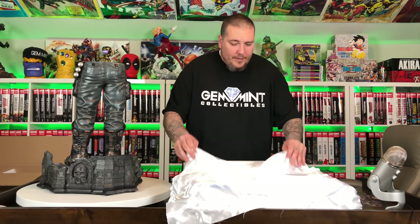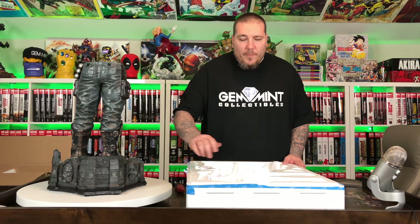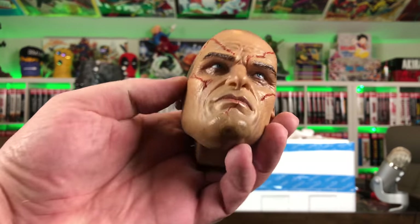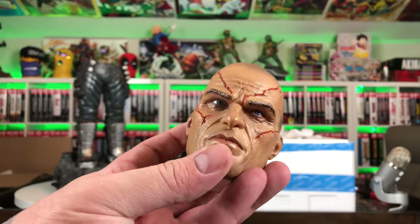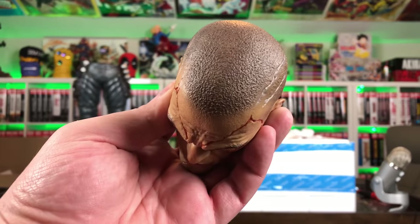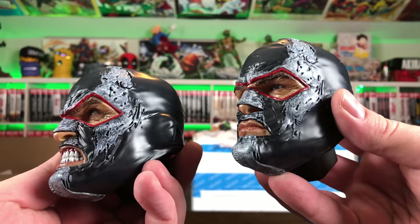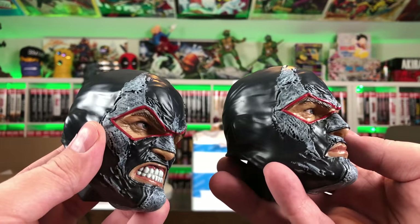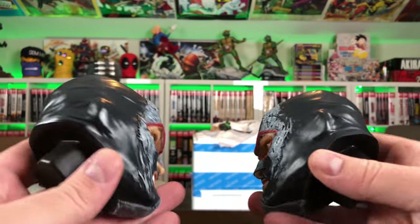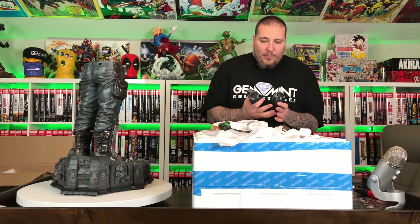This version of Bane comes with three different head sculpts. First, the unmasked portrait — he has this scarred-up face with an outline of where his mask would be. The detail is amazing, I love the paint job: the stubble, the wounds, even the hair looks great with the different shading mixed with the texture of the sculpt. Then you have two masked portraits — one with an angry face gritting his teeth, the other with a stern, serious face, mouth closed. Both have the same mask sculpt but the details and textures are really impressive.